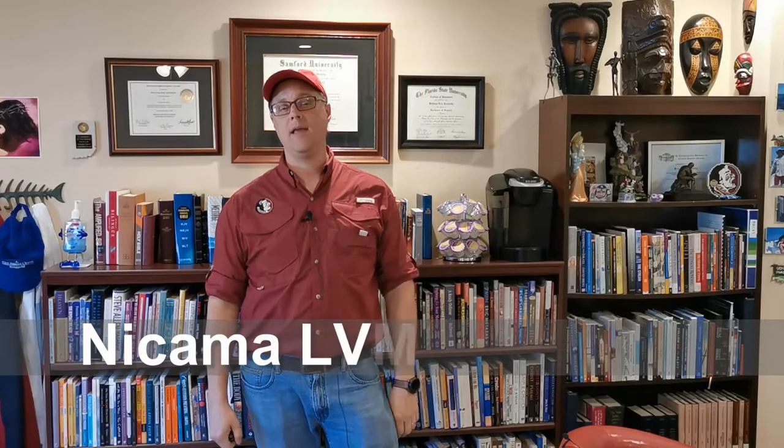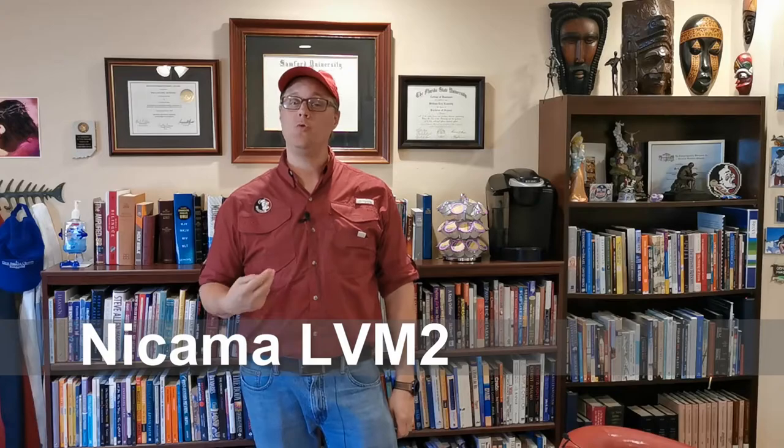This next test is for a slightly different mic — it's a dual mic setup. There are two lavalier mics that go into one cable. This is great if you're interviewing someone or you need two mics for some reason. It's made by NICAMA — N-I-C-A-M-A. It seems to work all right and we'll get a good idea of the sound quality.